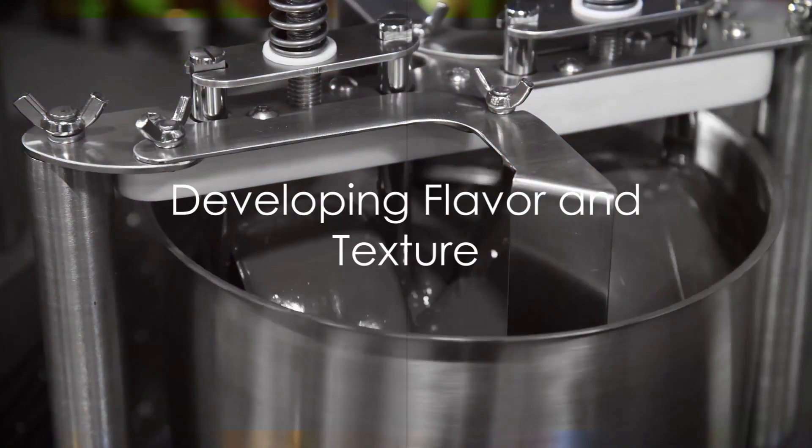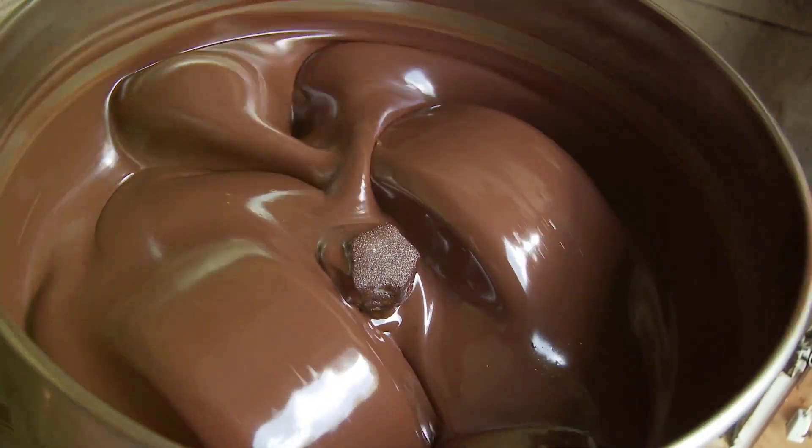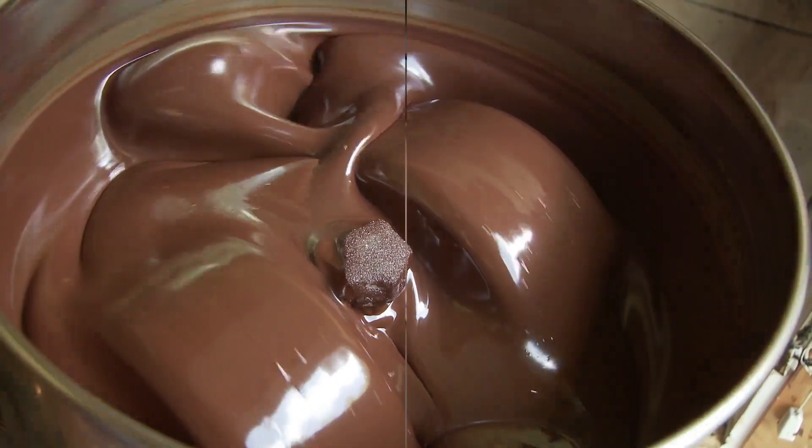Step 6: Conching. This process involves heating and grinding the chocolate liquor for several hours. This helps in developing the flavor further and achieving a smooth texture.